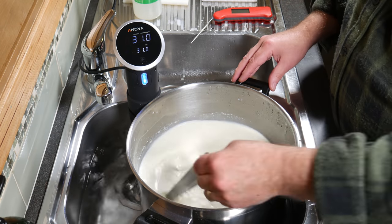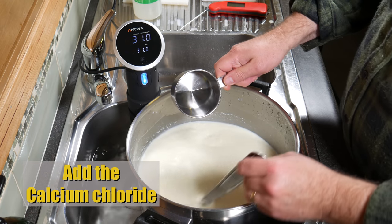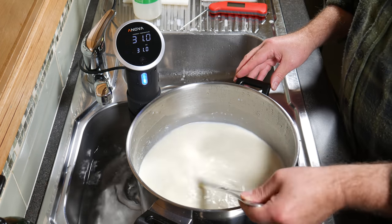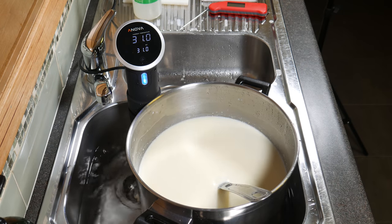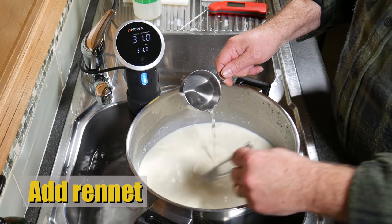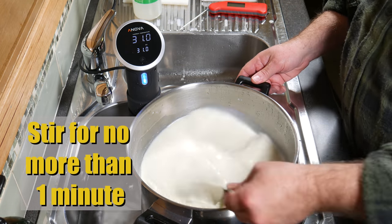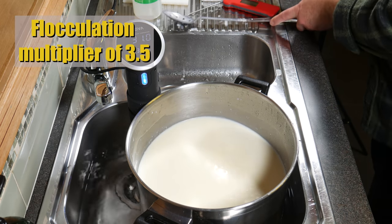Just check the temperature — it's spot on, which is great. I haven't had any trouble since using this system. Add in the calcium chloride whilst stirring the milk and stir that for about 30 seconds. Then add the rennet solution whilst stirring the milk, and stir it for no more than one minute.